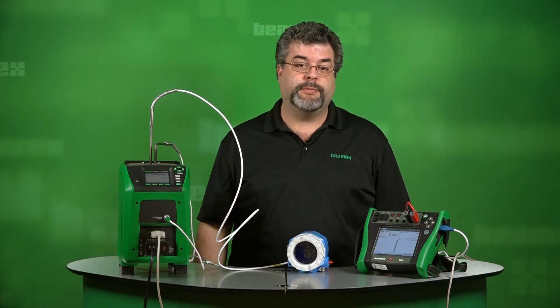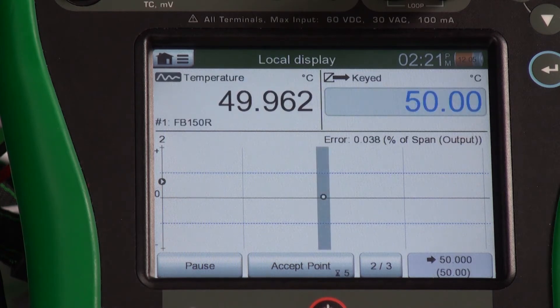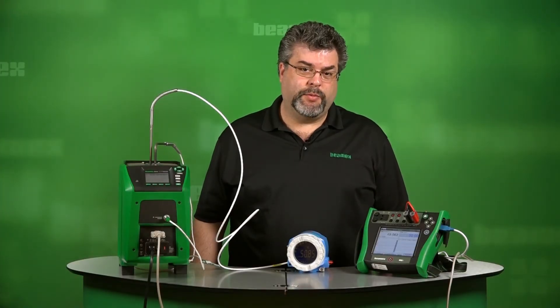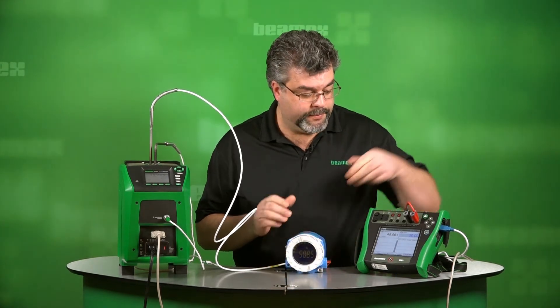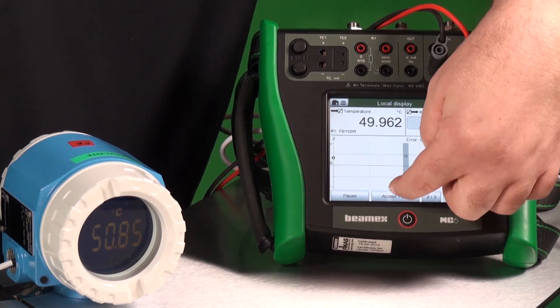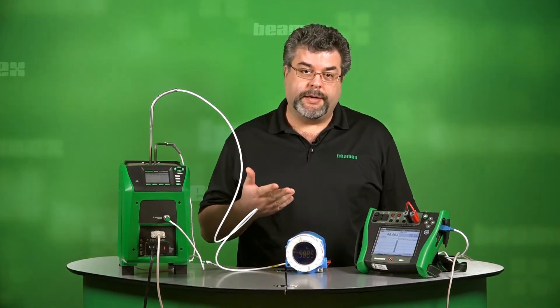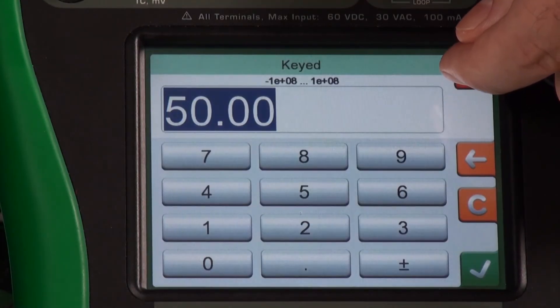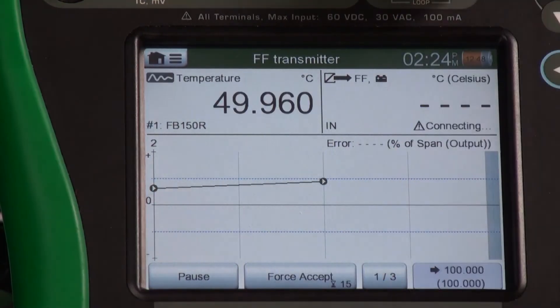Now it's time for point two. We'll wait for our temperature block to heat up to that point. We've now reached our second test point of our three devices. The countdown — as soon as that reaches zero, it will capture the test results for our temperature transmitter. We're still at our second test point with our second test, which is our local display. Again, we're using this as our local display — 50.84. We'll accept that point, and finally we have our control room display. We would ring up the control room and find out what number they're actually seeing.